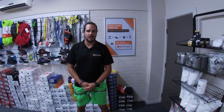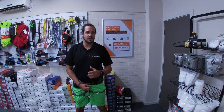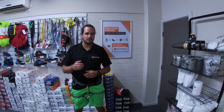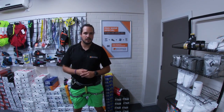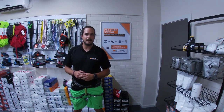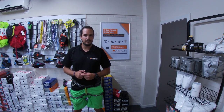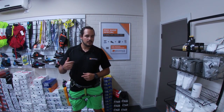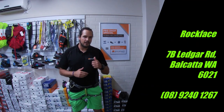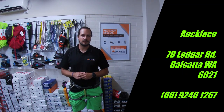Thank you for watching this video from Rockface Indoor Climbing Centre. Remember that these videos are for educational purposes only and nothing beats instruction from a qualified professional. Here at Rockface we run a number of different courses, from one-on-ones to technique-based classes and youth and junior squads throughout the term. Come and drop by — find the information in the links below to get into contact with Rockface Indoor.